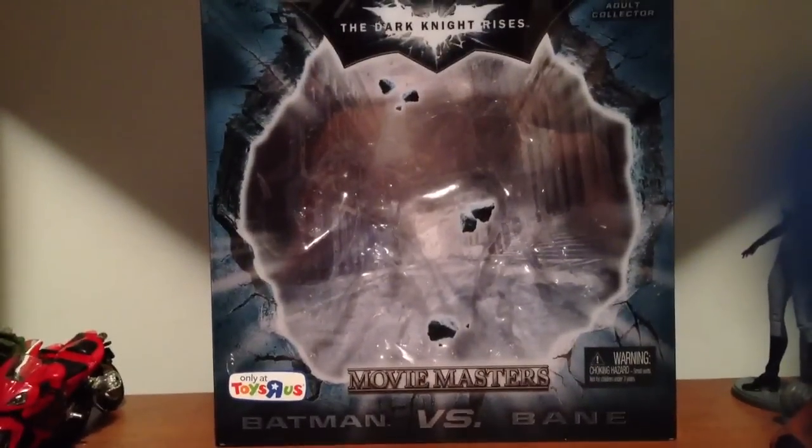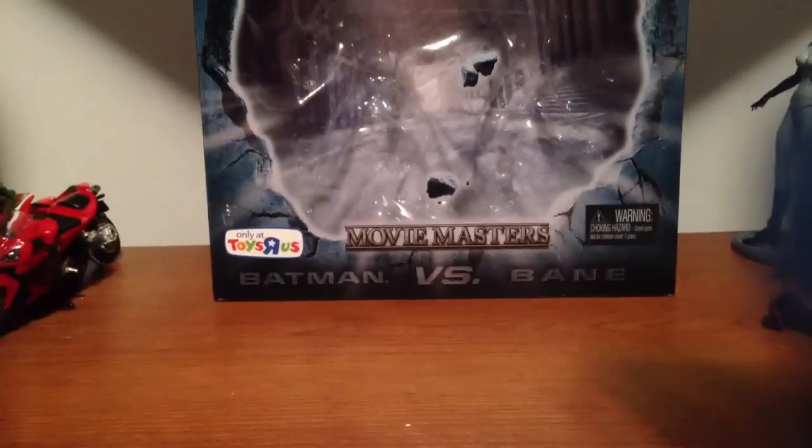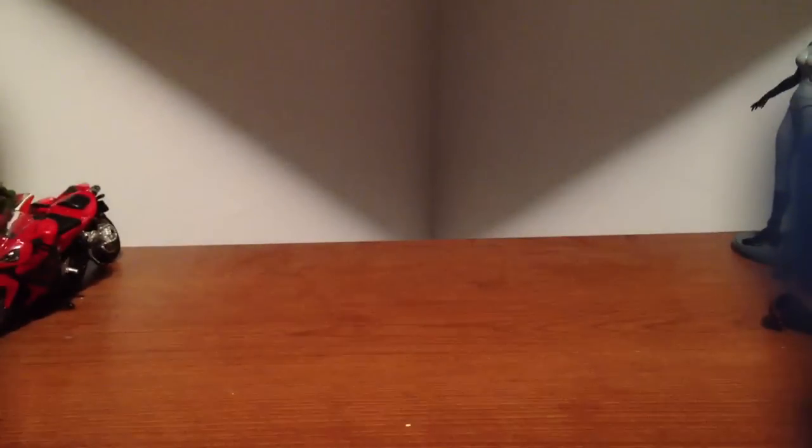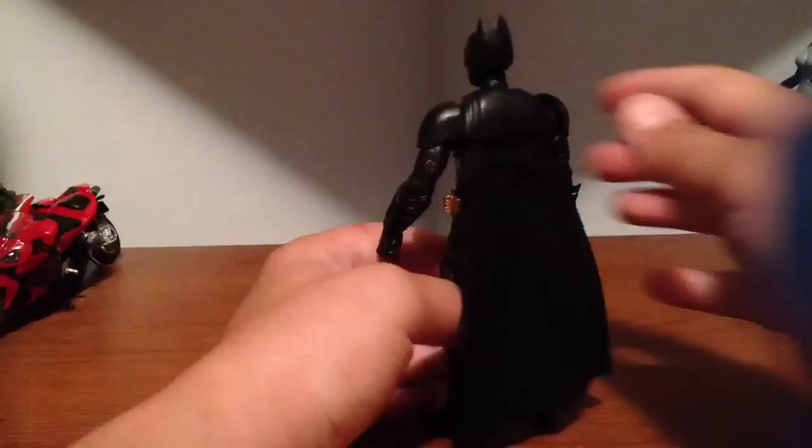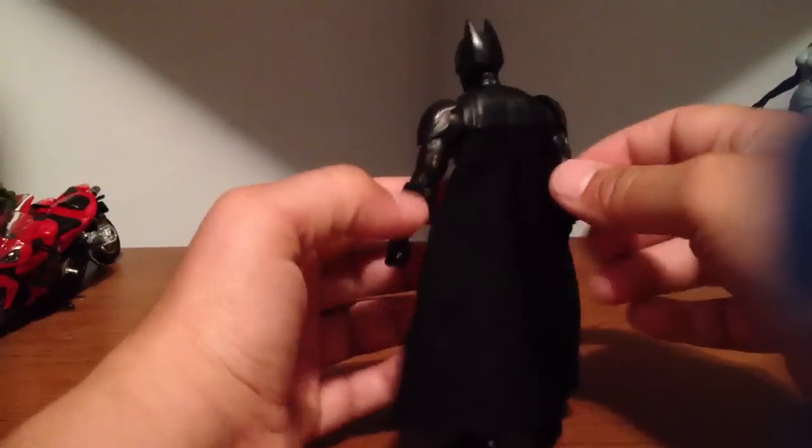It's pretty nice, not bad — it's kind of like the Green Lantern one. Yeah, this figure's pretty decent. I like the cloth cape. Not bad.